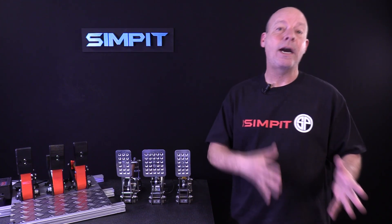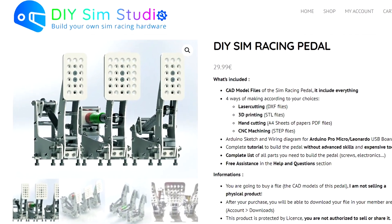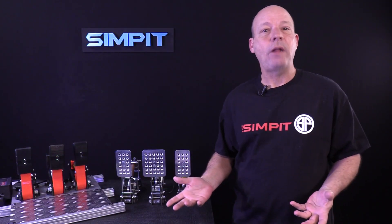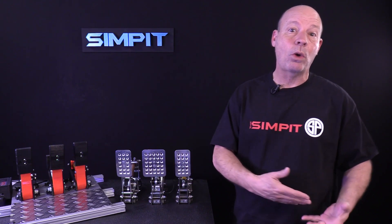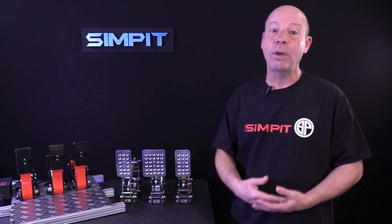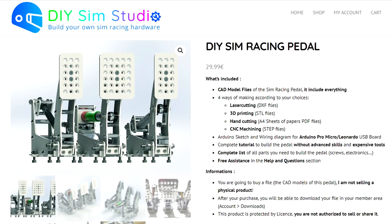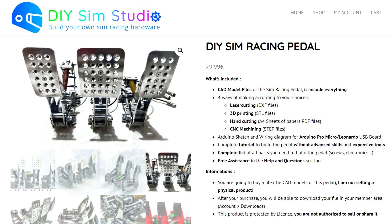In this case, DIY Sim Studio has refined the process and made it approachable by just about anybody. You can skip the research and development, which means there'll be no wasted parts just figuring out what works and what doesn't, or what's going to fail, and all the frustration that goes along with that. DIY Sim Studio has already done that research and development and sells you the plans to build a variety of different pedals that can actually rival some pretty high-end pedals out there on the market.